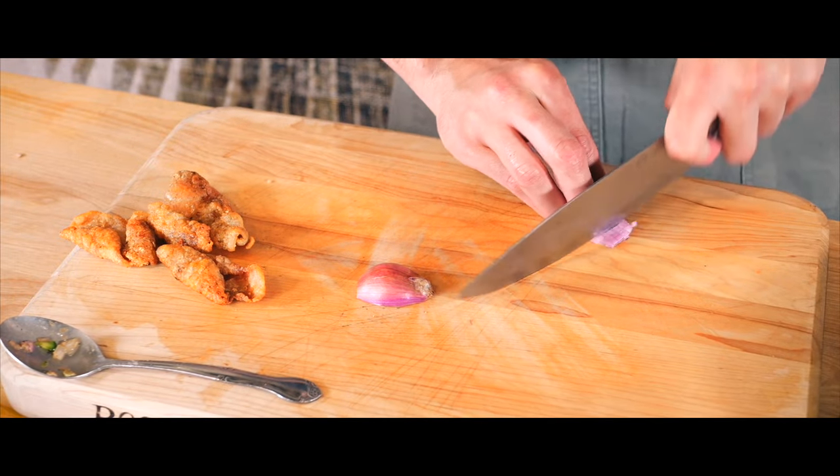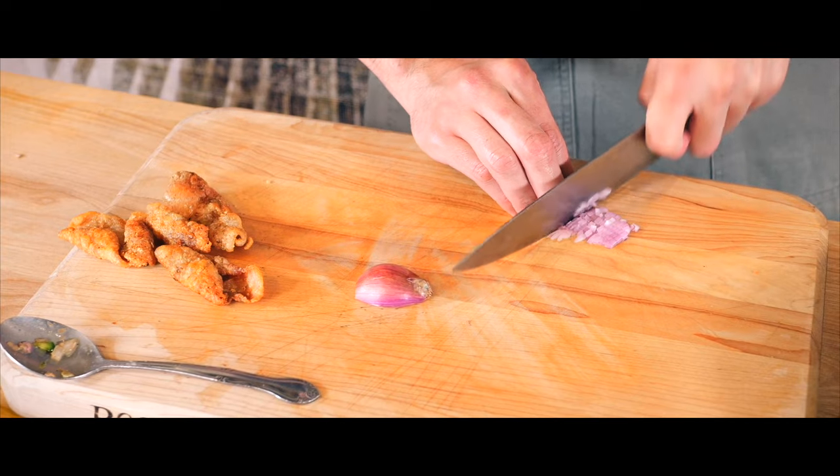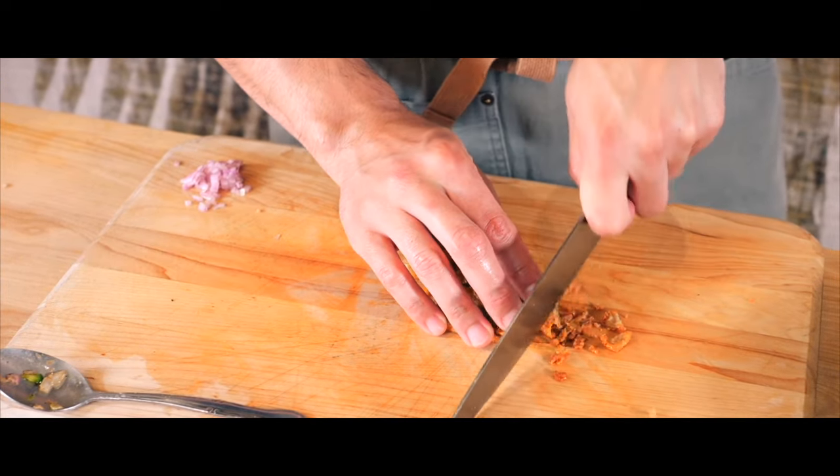The reserved shallots are finely diced and sprinkled on top, along with the crispy chopped chicken skin for an extra crunch.